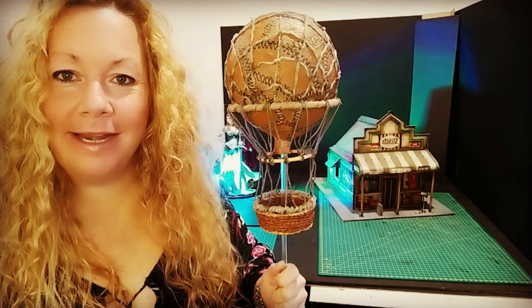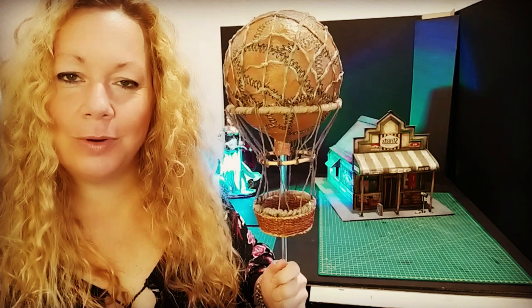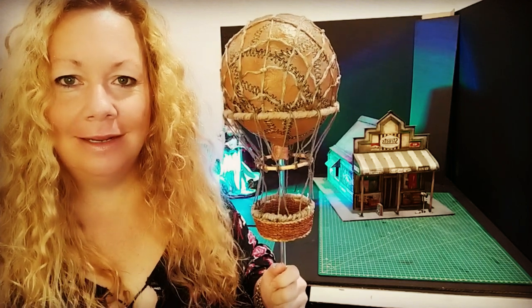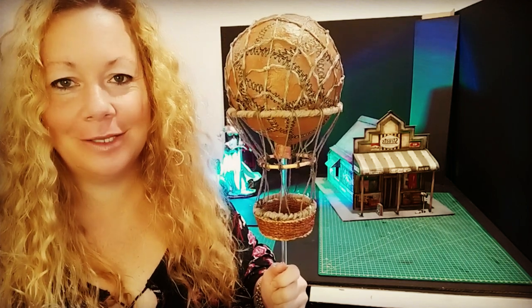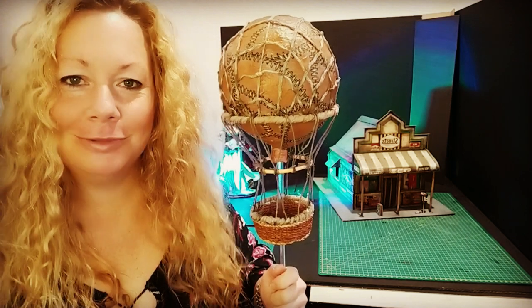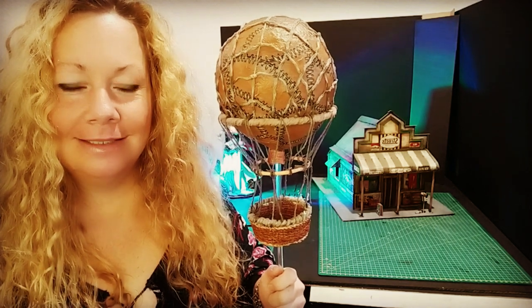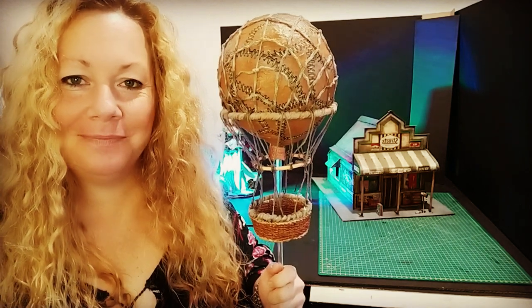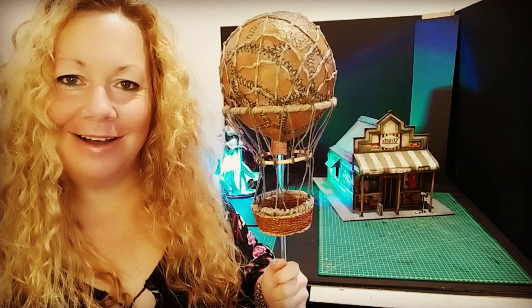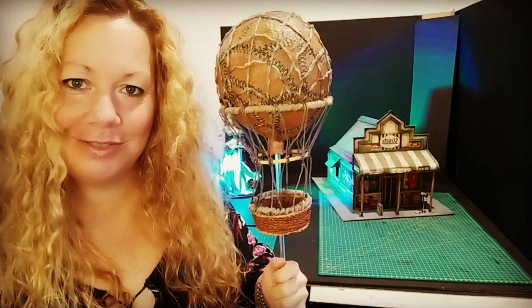Hey there, this week I made a little swamp gas balloon. It's a tabletop piece that I had spotted at my local game store and I thought I've got to make it — it's such a cool looking little thing. It looks like an achievable piece, which it was, but it was a little frustrating at times. I got there with it and I really like it. I hope you like it too and enjoy the video.